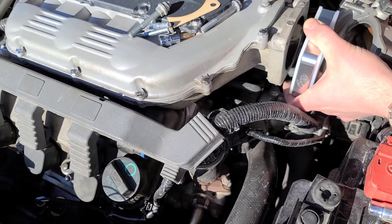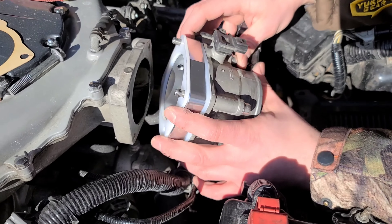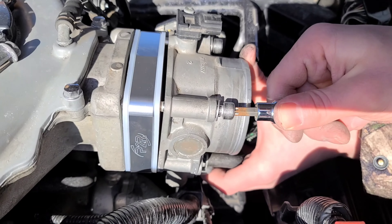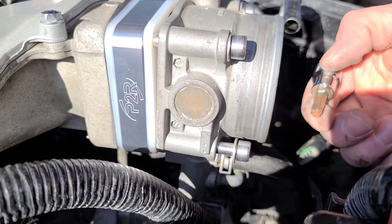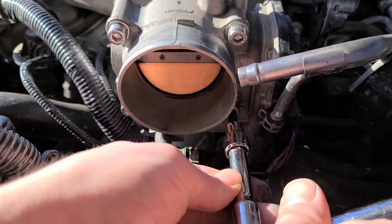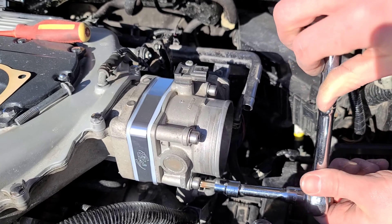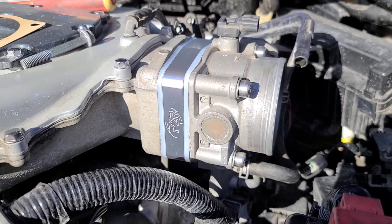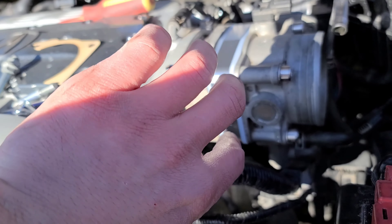Pass your bolts through — I'm just going to pass the top ones too. So I installed it upside down, I think, guys, because I'm bright like that. As you can see there's a little gap here, so I'm going to take this off again and flip it the other way.